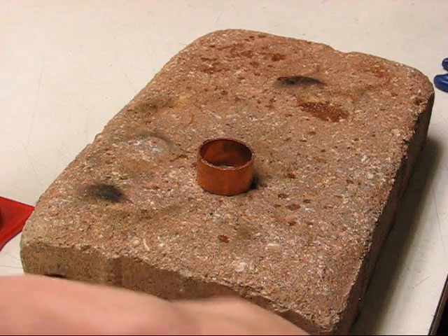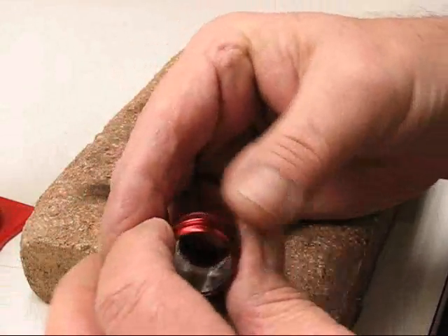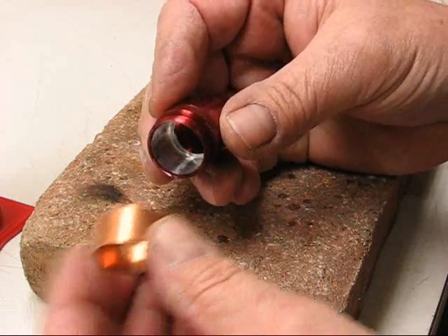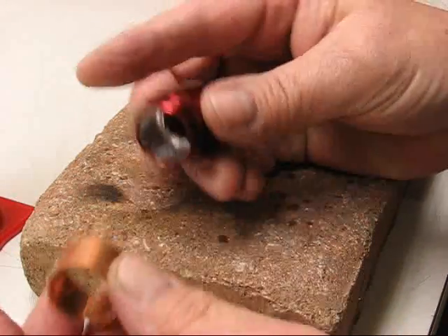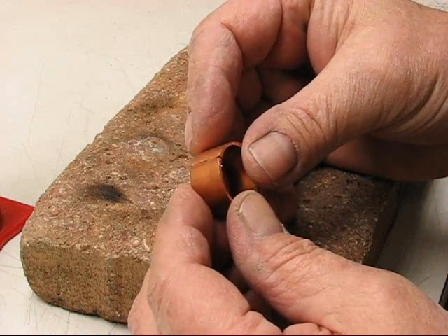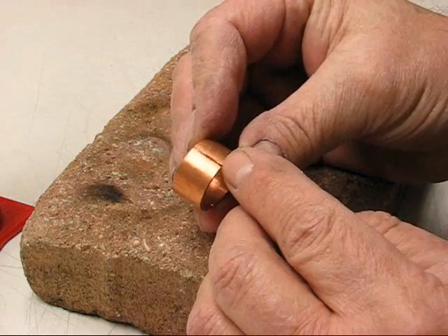I wouldn't buy any copper rod anyway because this stuff's so expensive. So I'm going to make a homemade one. What I'm going to do is take a 3/4-inch copper coupling — it's too big to fit in, so I'm going to have to make it smaller. I've split it with a hacksaw.